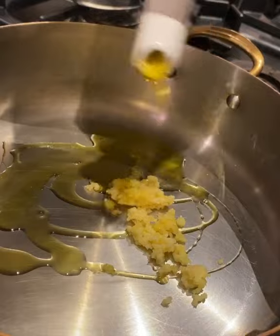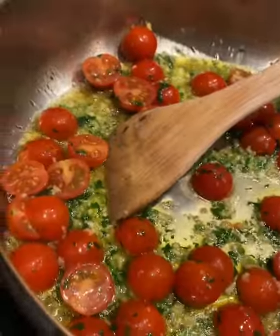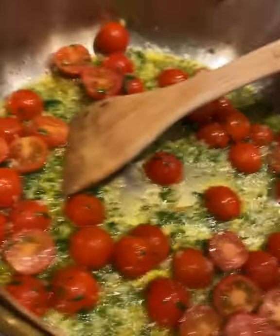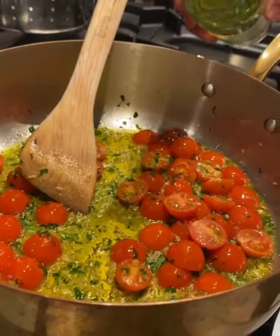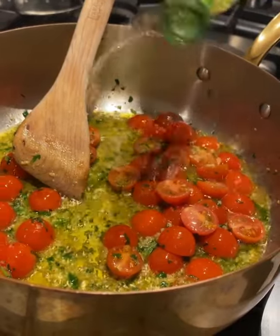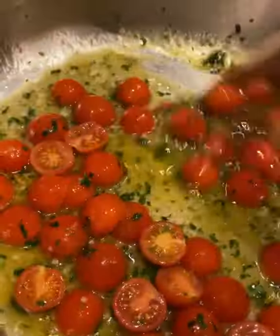Olive oil and garlic in. Add your parsley, cherry tomatoes, let them become friends, you know, get to know each other. Salt. Get your pasta water on and salt it. Add a little bit of wine first. Get those tomatoes marinating in that wine and all that good stuff.